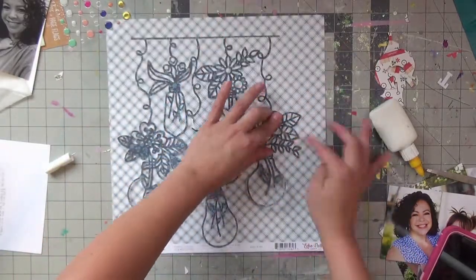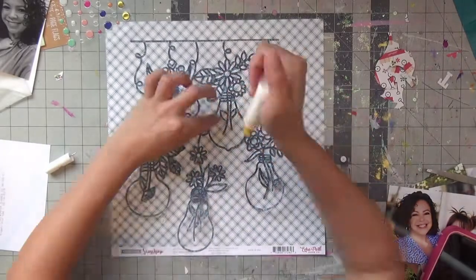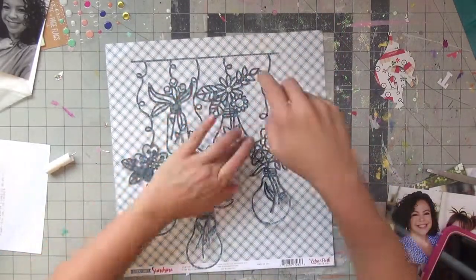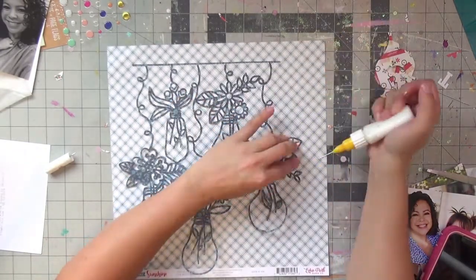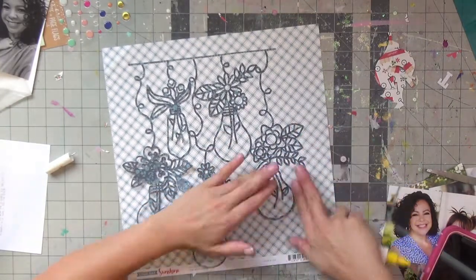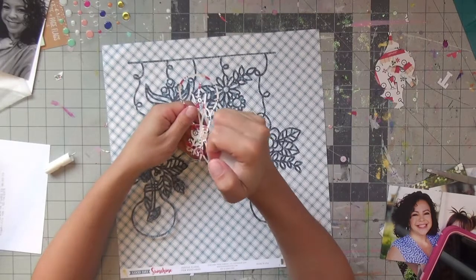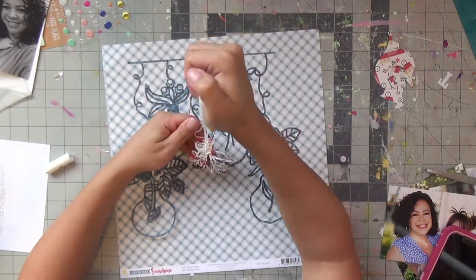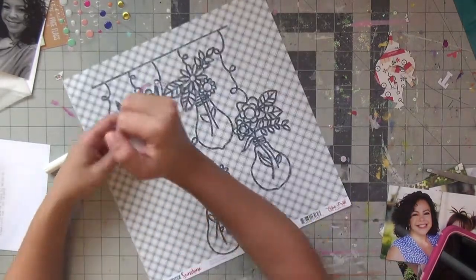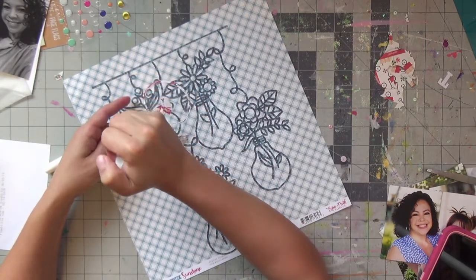This is a lesson learned: I took the time to do the whole cut file layout, but if you want any of the pieces overlaying your picture, don't glue it all down as one piece. In hindsight, after I had laid it down, I realized it would have been nice having the leaves overlay the picture, but that option was gone. Note to self — and to you — in case you want to give this layout a try.